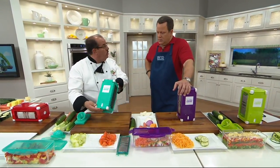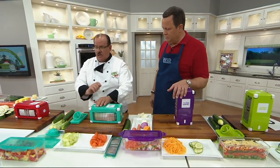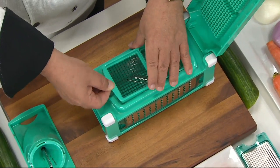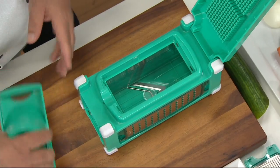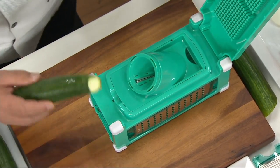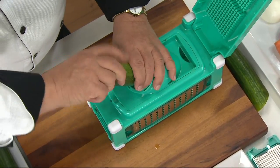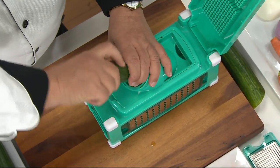Everything fits into this cube — there's nothing left over, including the safety handle. Let me show you how to change the machine. We're going to take the lock and open up the lid. Here are my dicing blades. I'm going to lift the dicing blade out and take my julienne blade and insert that in. You take your zucchini, your carrot, whatever you like, place it like this, and just take your hand and hold it in place.